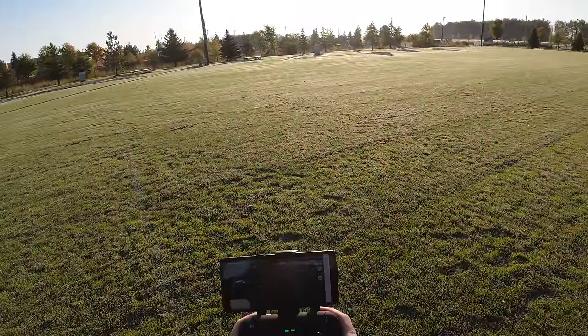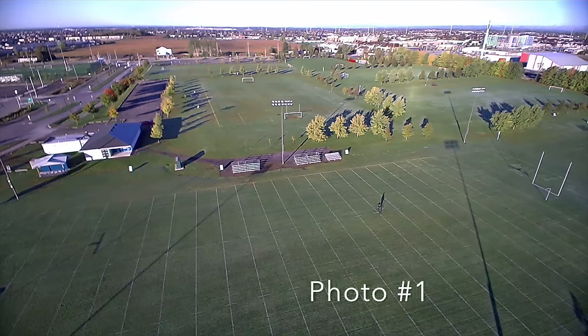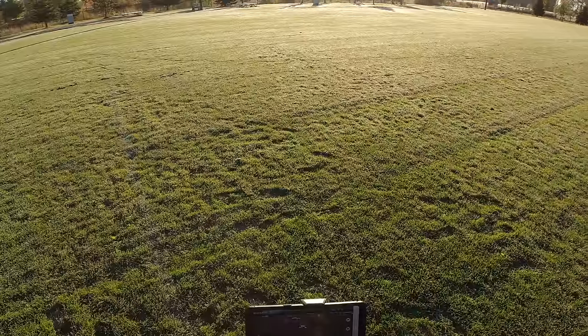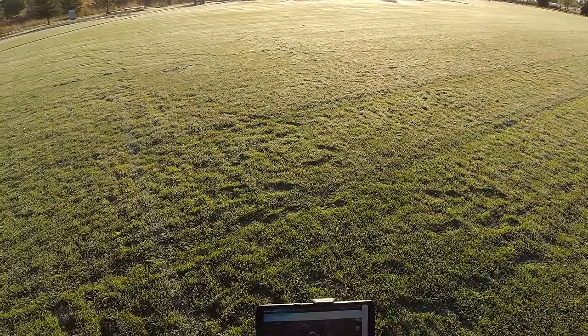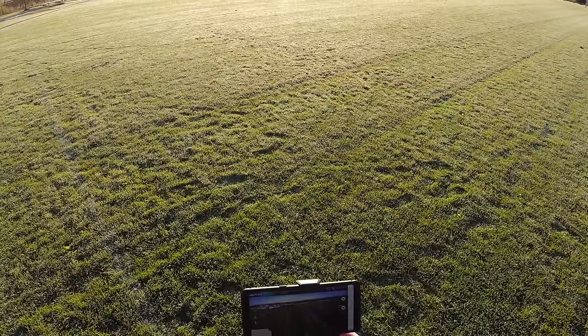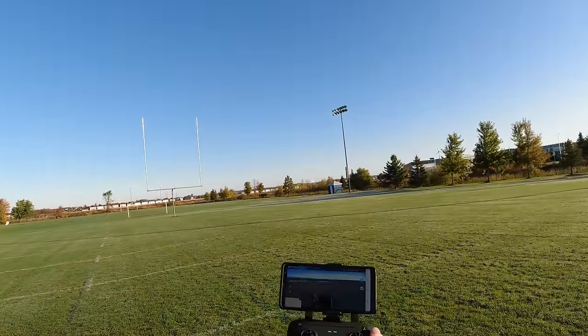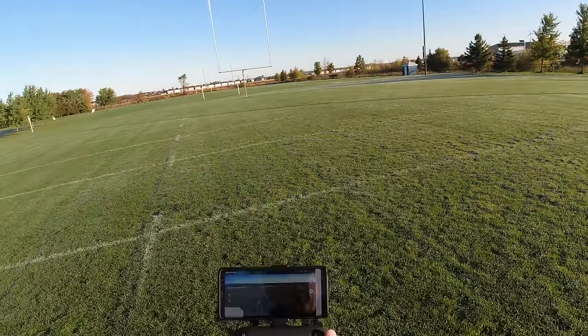I'm gonna try a photo. Now it's looking at me — I'm the little dot down on the football field. That's a photo. Let me try one looking that way; I'll just lift up the horizon a bit. That's a nice photo. I've been flying for a while and it says I'm at 40% power.